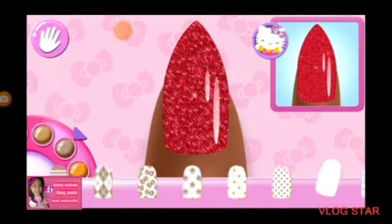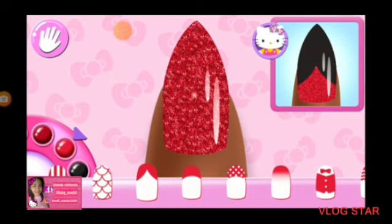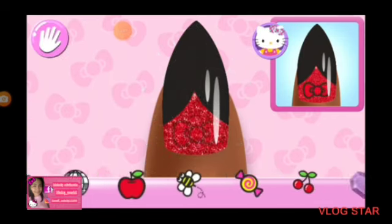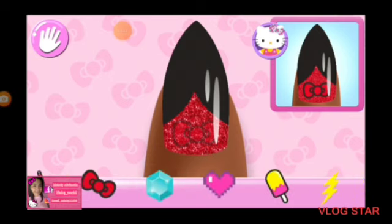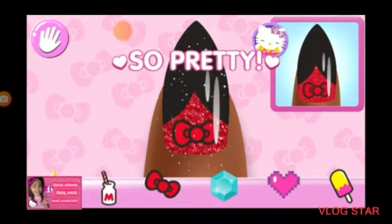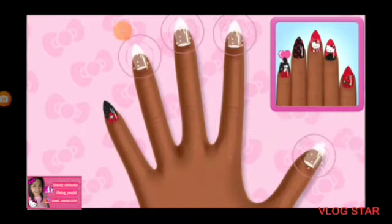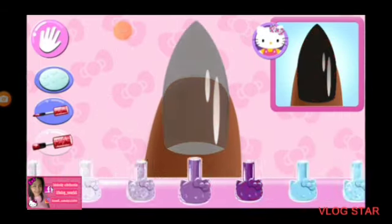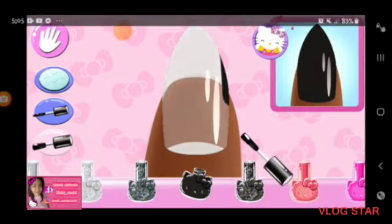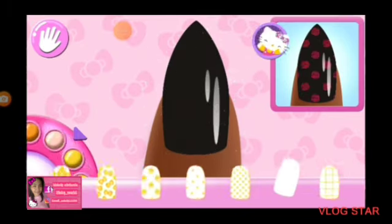Beautiful. Can you pick the matching pattern? Cute. All that's left are the stickers. Make sure to place them carefully on the nail. Yes. That looks right. Perfect.